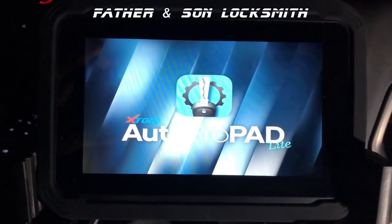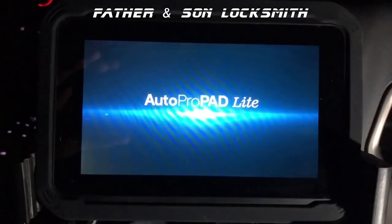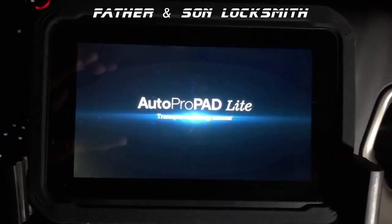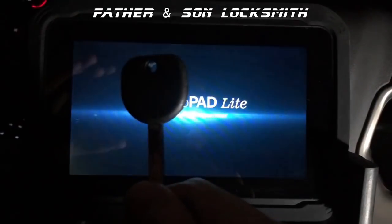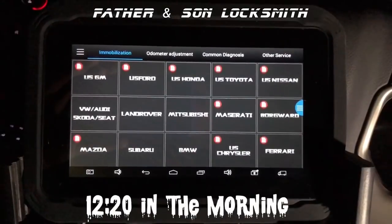Good evening everybody. It's Chris from Fathers My Son Locksmith and today I'm going to be programming a key for a 2015 GMC Sierra Denali. We're going to be using the AutoProPad Lite. I'm going to program this B119 key and let's get started.